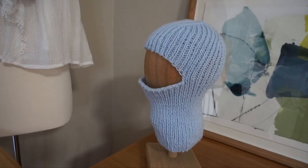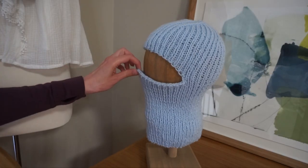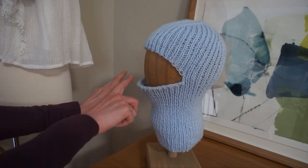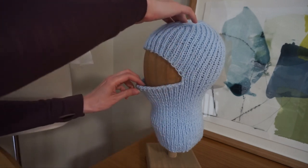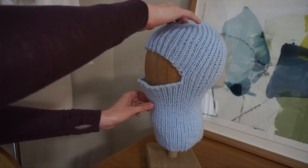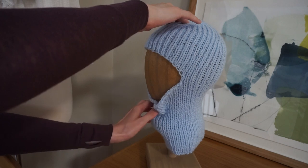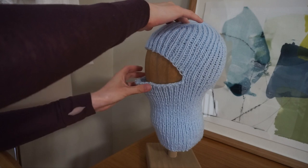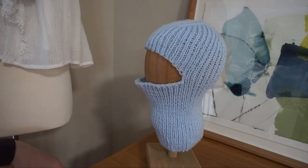One thing I wanted to mention about this design before we begin is the adjustability of this ski mask. The cast off we're going to do in the middle of a row is a really stretchy cast off. What that allows you to do is pull it down below your chin or pull it up over your nose — it really does become very adjustable and customizable.